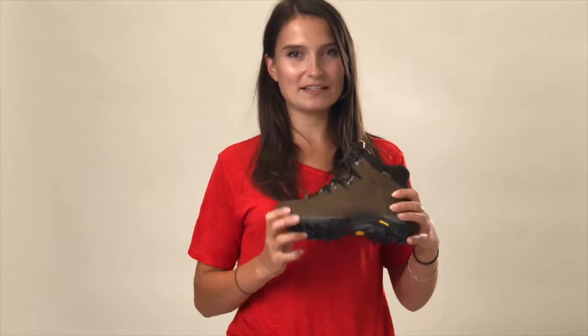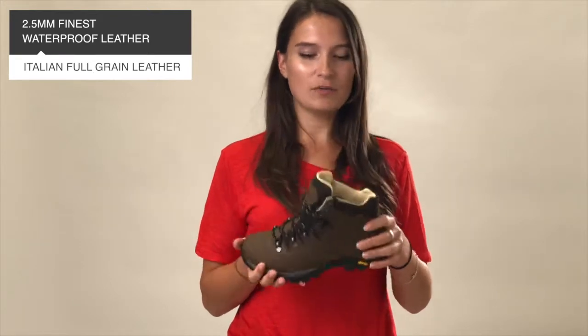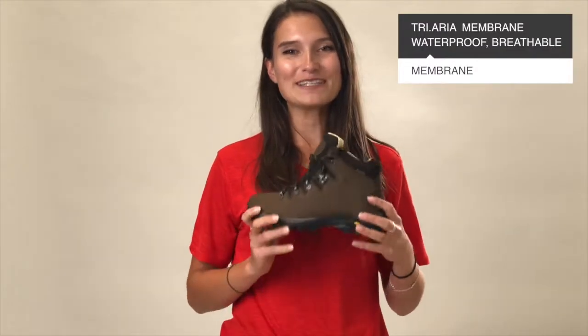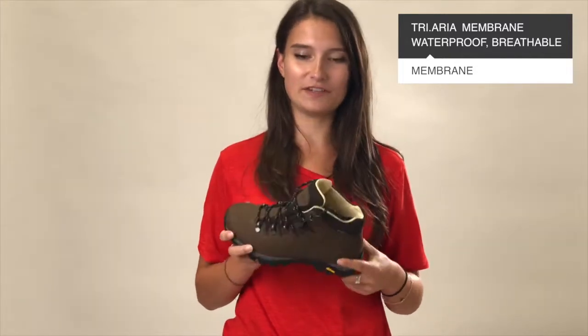They're made from a really nice looking leather and it feels really nice to the touch. It's 2.5 millimeter Italian full grain, which essentially means it's really waterproof and will keep your feet dry and well protected no matter the conditions. It's also got a triaria membrane system which basically means it's extra waterproof with enhanced comfort and breathability.